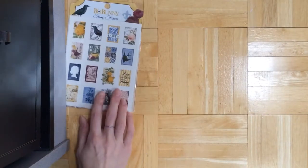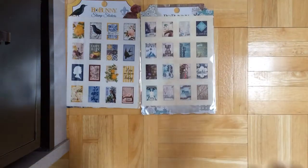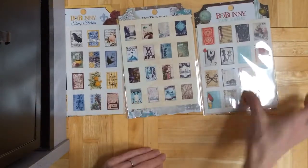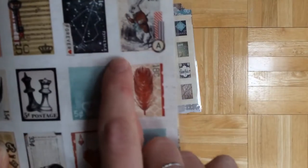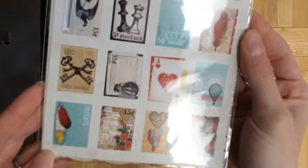Something new they have is these stamp stickers, and you get two sheets per package. Here's how they look for the different collections. If you look closely, they're kind of perforated. So they're just stickers that look like stamps. They're really cute.